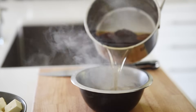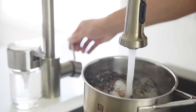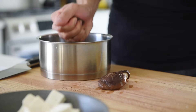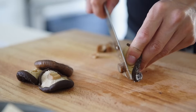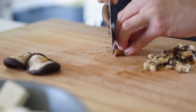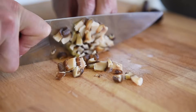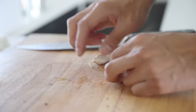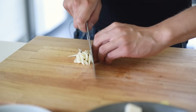Pour out and set aside the mushroom water. Cool down the shiitake mushrooms with some cold water, squeeze out the excess liquid, and remove the stalks — be very careful when removing the stalks. Finely chop the rehydrated shiitake mushrooms. Two to three pieces of garlic, finely chopped.